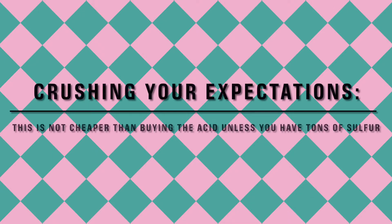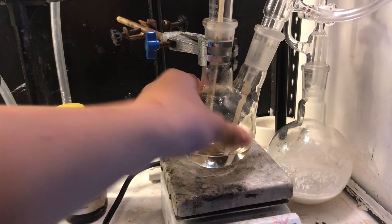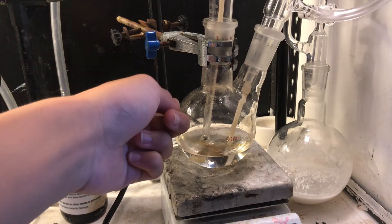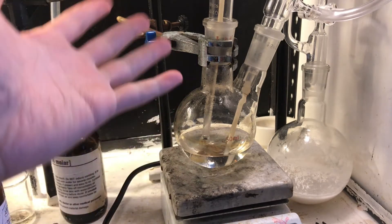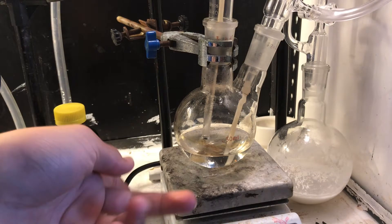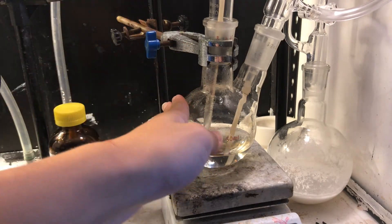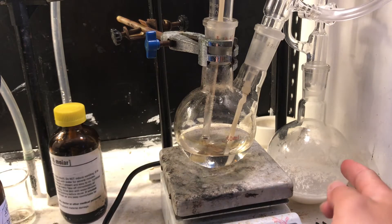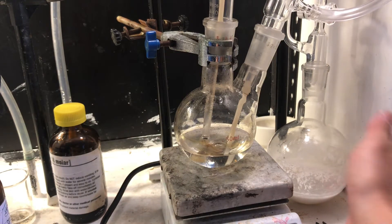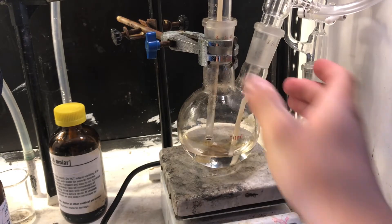As NerdRage so lovingly says, crushing your expectations. This is not cheaper than buying the acid. So today we're going to make sulfuric acid by the chamber process. Here is a tunic flask with some water in it, and what we're going to do is bubble the sulfur dioxide through it, and using nitric acid as an oxidizer, we're going to oxidize it into sulfuric acid. Rather than just leaving the nitric acid to be wasted, we're going to regenerate it — and that's the magicalness of this process.